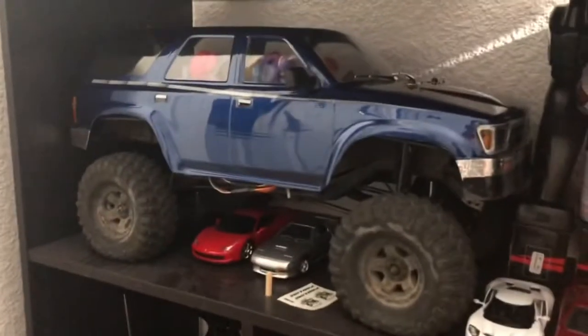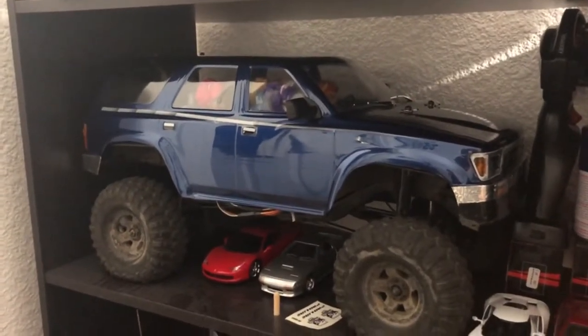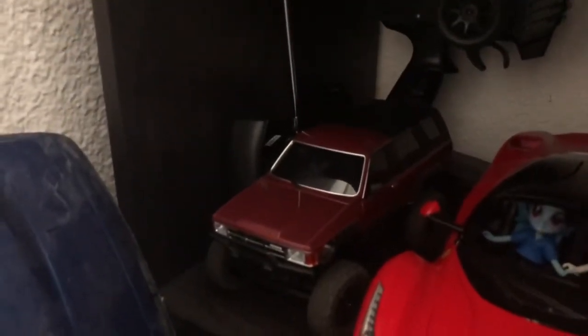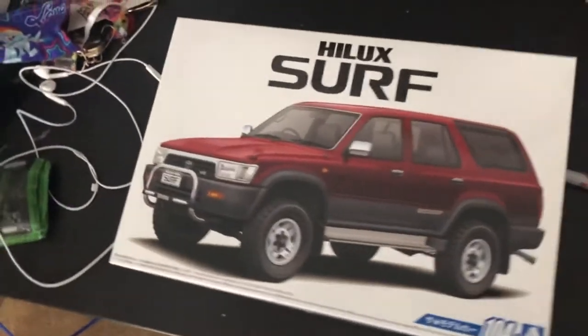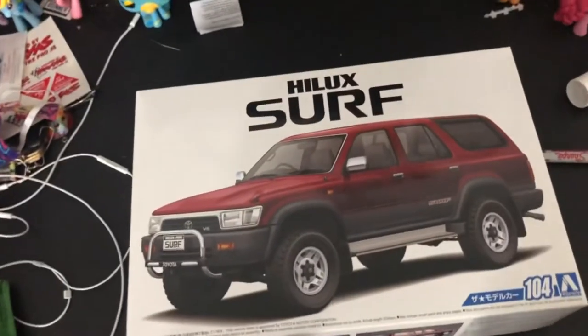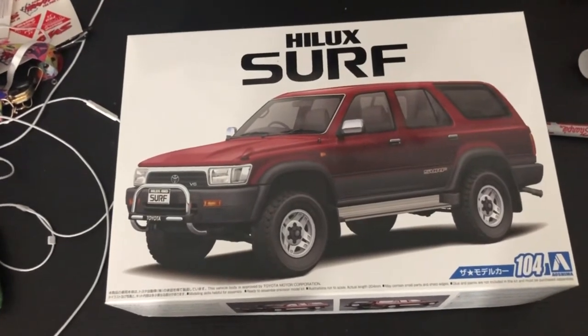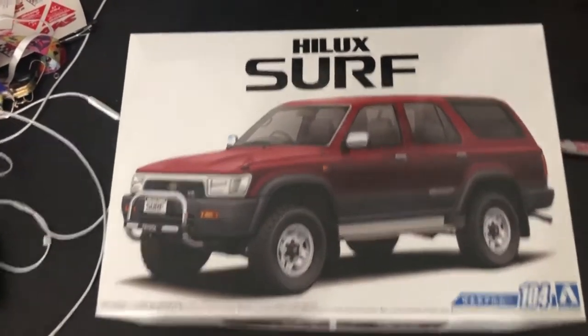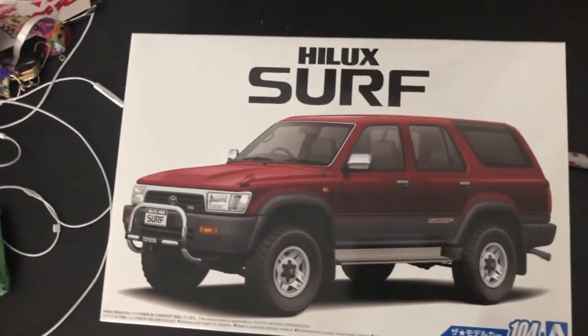Here's my TRX-4, my Traxxas TRX-4 with the Proline '91 4Runner body. There's another one right there. And here's a Kyosho Mini-Z 1st gen Toyota 4Runner. I got another 4Runner — this is a Hilux Surf. In Japan, they call 4Runners Hilux Surf.